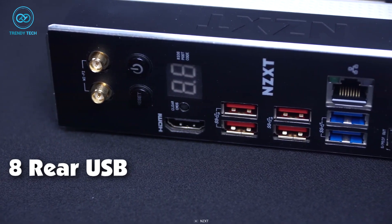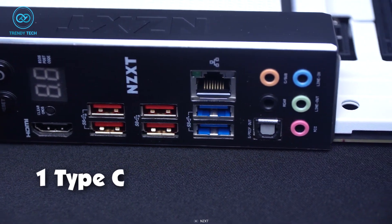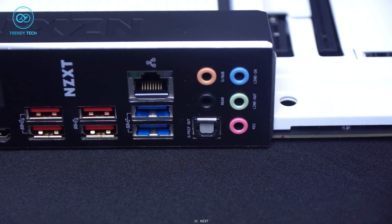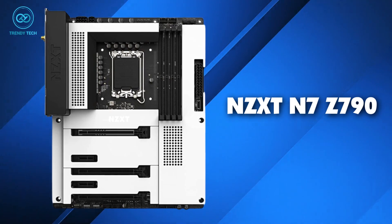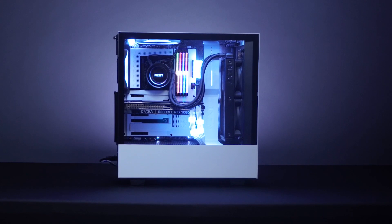There are eight rear USB ports including two USB 3.2 Gen 2 and one Type-C, which offer plenty of connectivity options, making the NZXT N7 Z790 a great choice for users looking to build a stylish PC with minimal RGB.